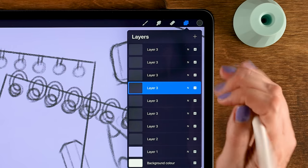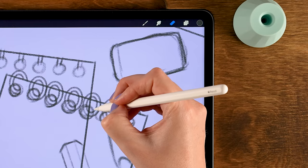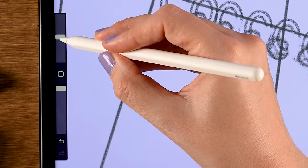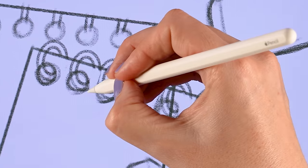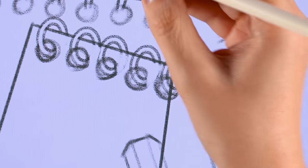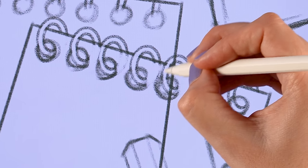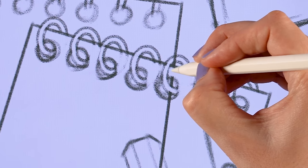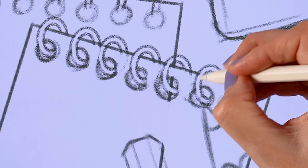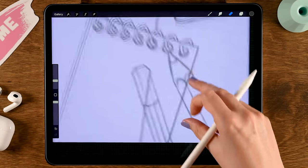We need to erase parts of these rings. Go to the eraser, set it to the chalk pencil brush, zoom in, and erase the appropriate part of each ring. Actually, let's merge all the sketch layers first, then grab the eraser and erase the parts. Make the brush a little smaller — maybe 9% — and clean up the sketch. Remember this is just a guide for our line art, so clean it up as much as you like.